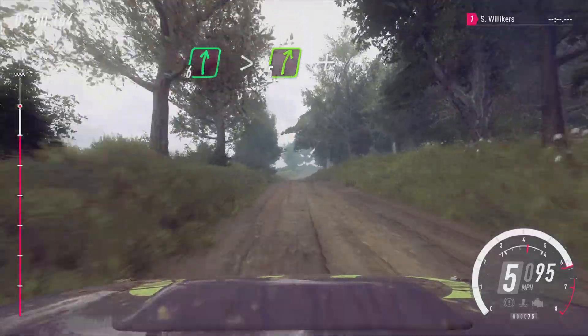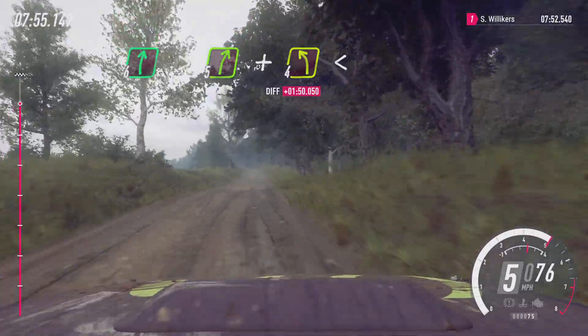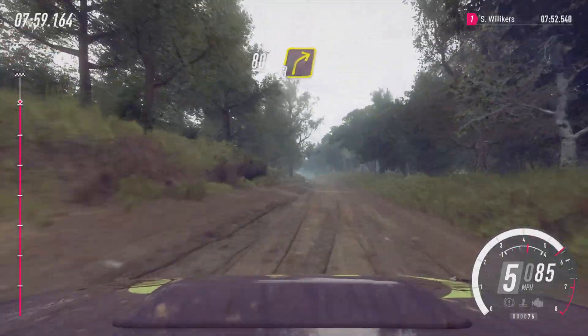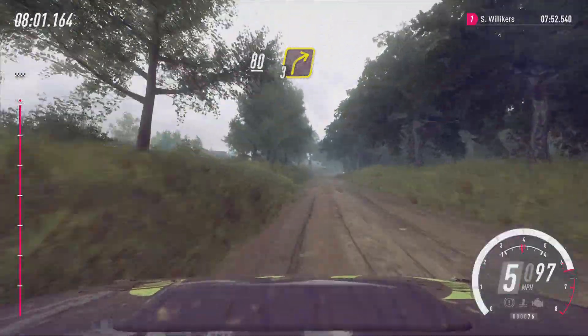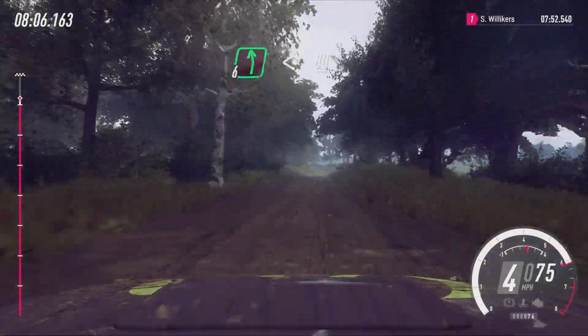Tightens, 5 to crest, and 4 left, opens. Slow, 80, turn, 3 right over crest, 80, 6 left, opens, 80.